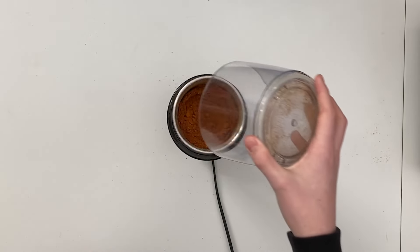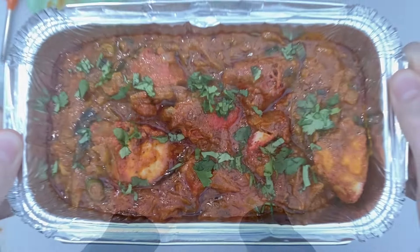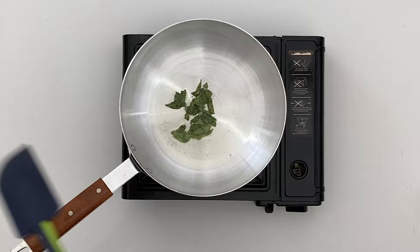Store in an airtight container for use when you want to make my 20 minute madras. Okay, let's go on to the main event. Heat a pan on a high heat, add the oil, and when hot add in the curry leaves. The oil should be hot enough that they sizzle instantly.